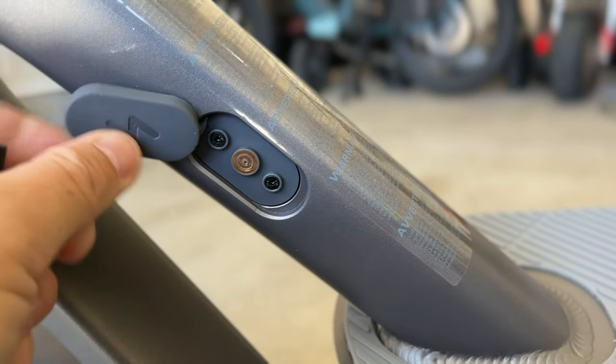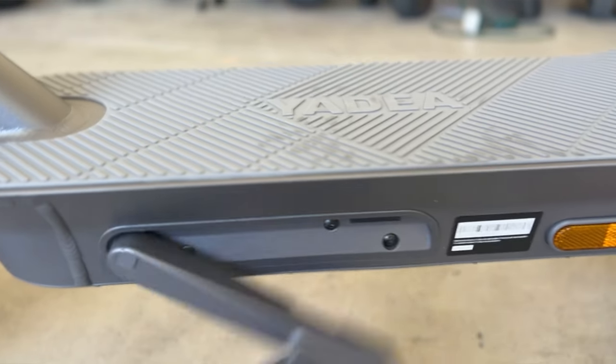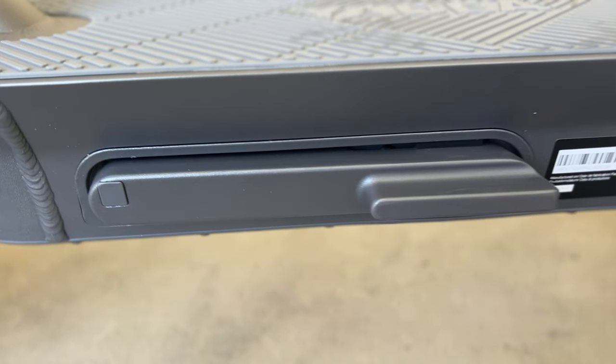One of the coolest things that makes the scooter a little more unique is that it comes with a magnetic charger — I don't see this design very often. And then they have the kickstand recessed into the frame, which gives it a sleek and nice-looking appearance.